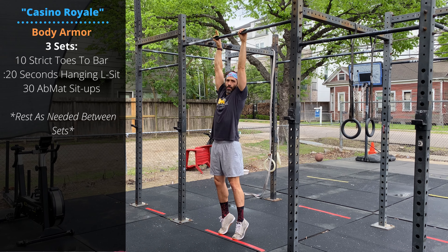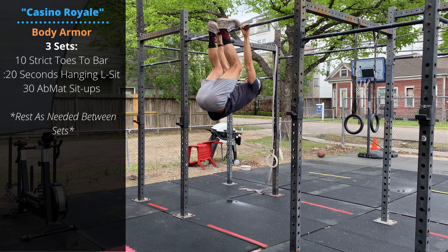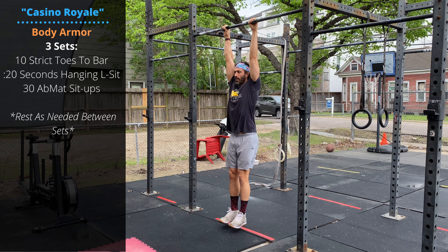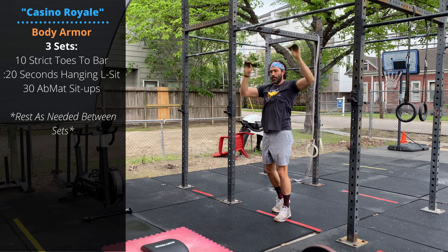We'll finish with some midline and gymnastic strength - three sets resting as needed: 10 strict toes to bar, trying to minimize swinging or using momentum on these reps, followed by a 20 second hanging L-sit or hanging knee tuck, and finish with 30 sit-ups.